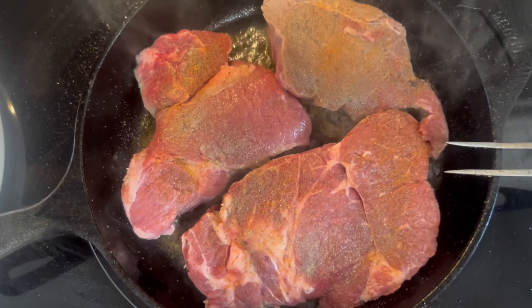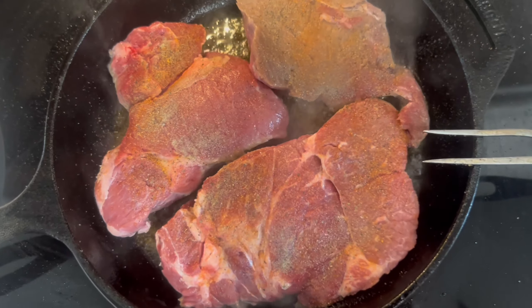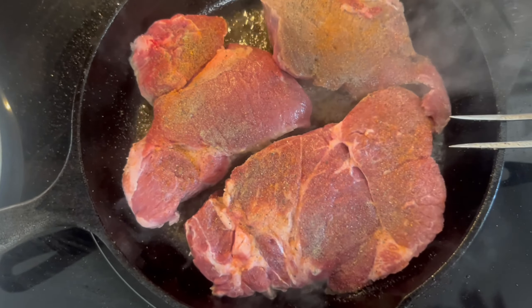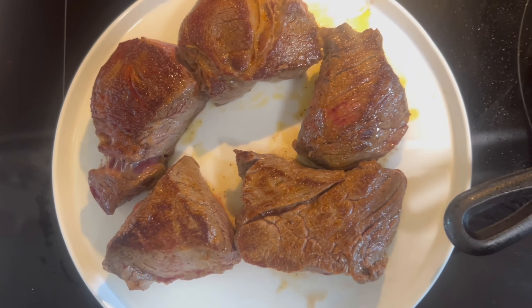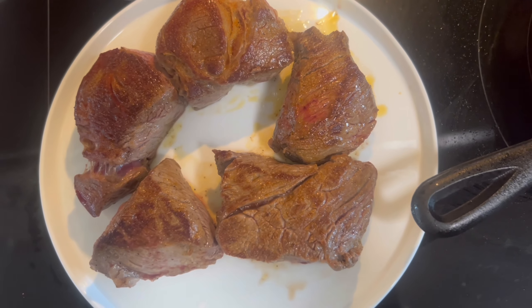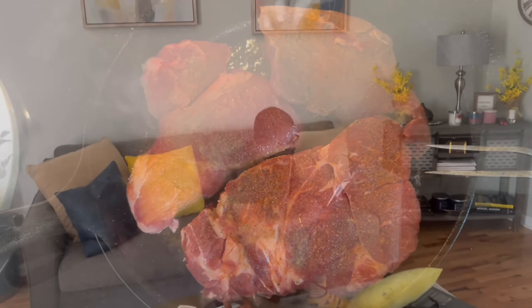I put a lot in because my granddaughter is coming, and roast goes really quickly. So we got this seared up looking all nice. We're working on another batch.